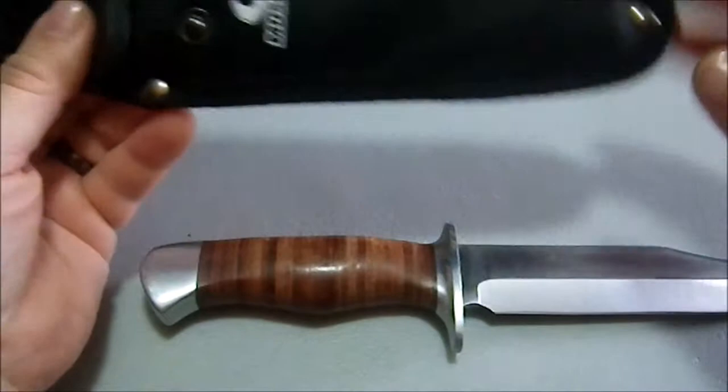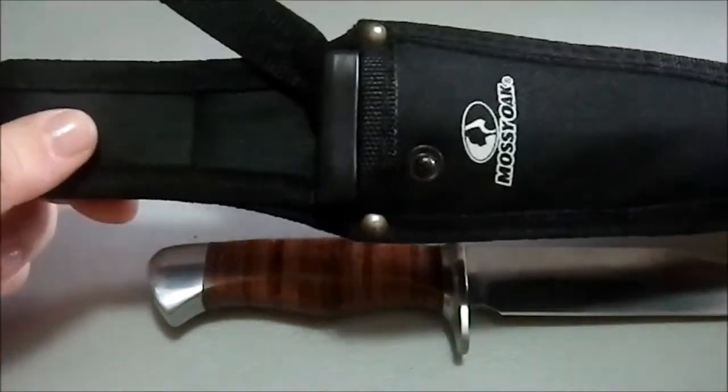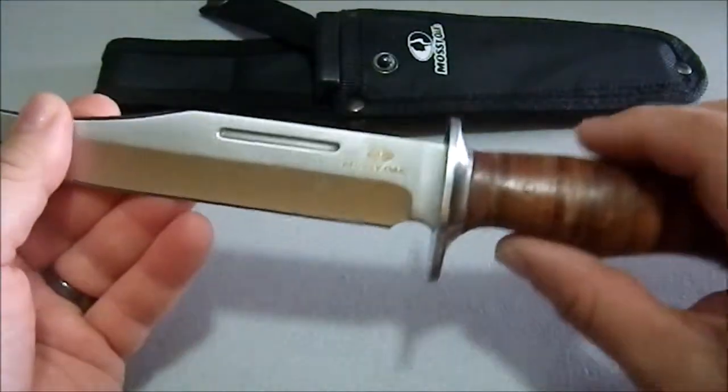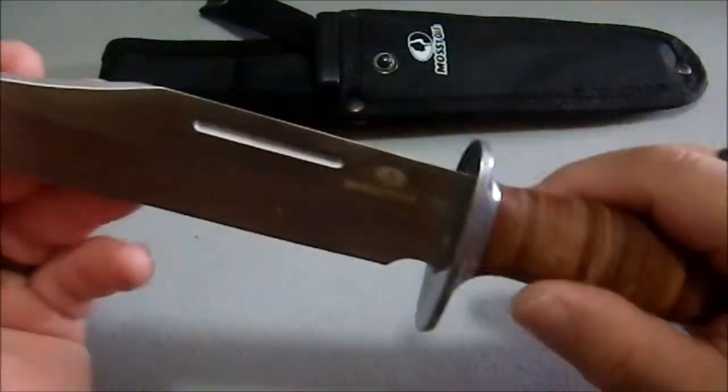While the nylon is nothing to write home about, I think they did an excellent job on that plastic liner. I'll turn this around since I'm right-handed. It says Mossy Oak on it.